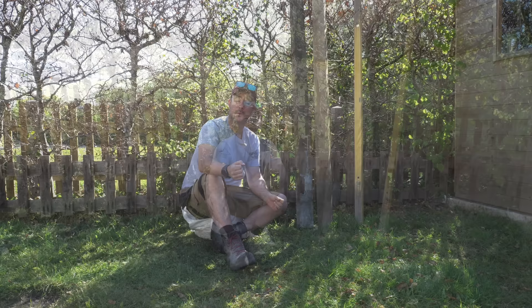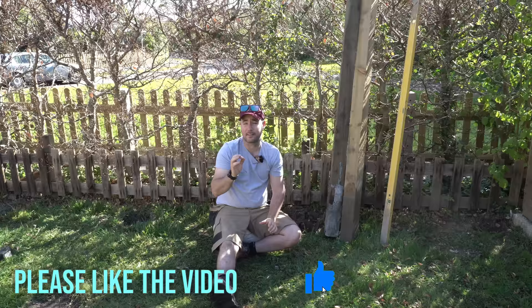Thank you guys for watching. I hope you found this as insightful as I have — I know exactly what products I'm going to be buying to set my fence posts. If you've liked the video please click the like button. Don't forget to subscribe to see more content like this, and click the notification bell to be notified when new content is uploaded. Thanks again for watching and I'll see you next time.